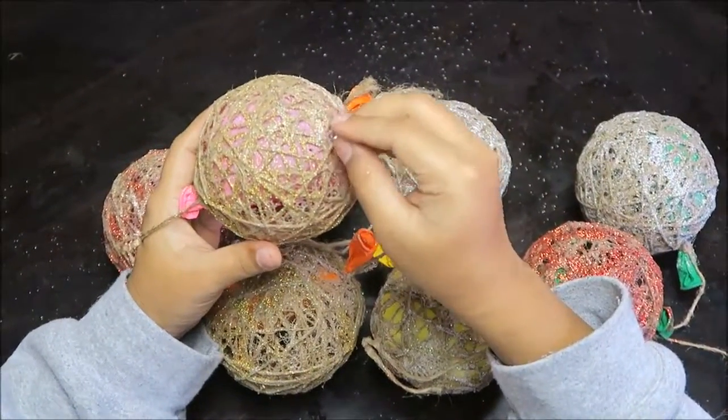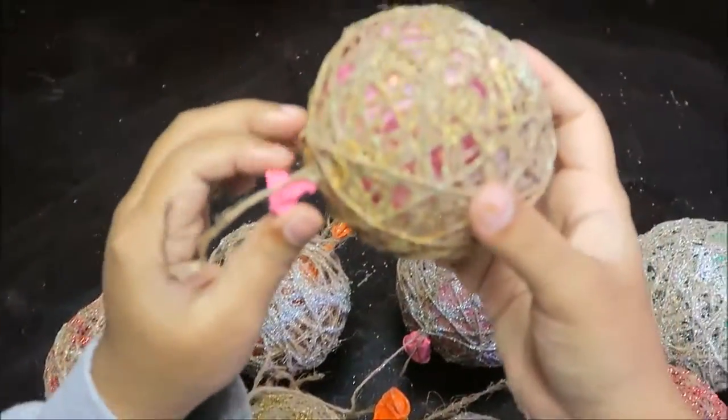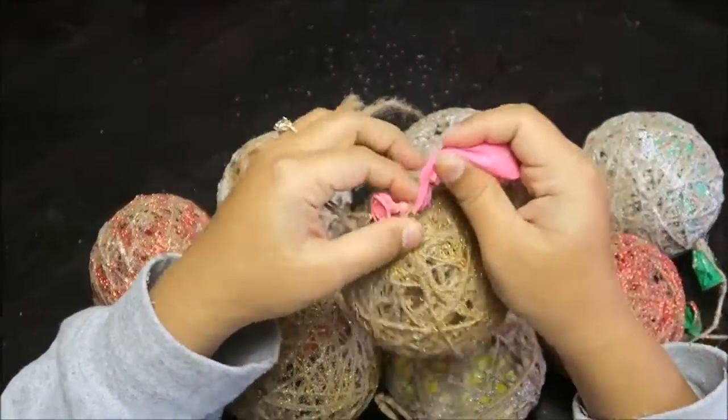Once your ornaments are dry, deflate and pull out the balloon from the twine orb as such. It took three nights for mine to dry out completely.